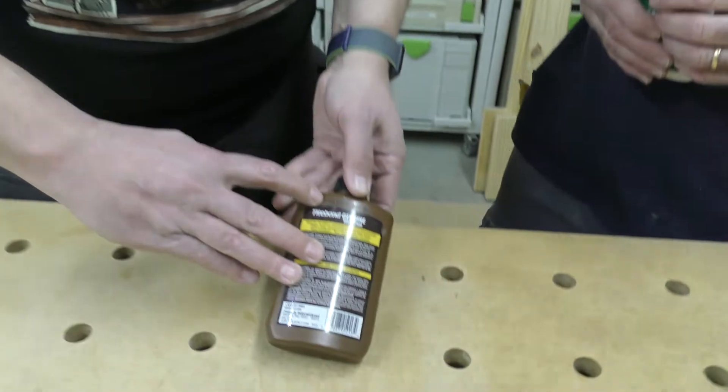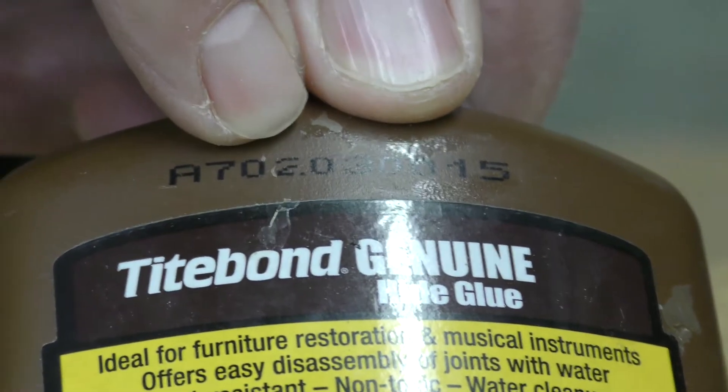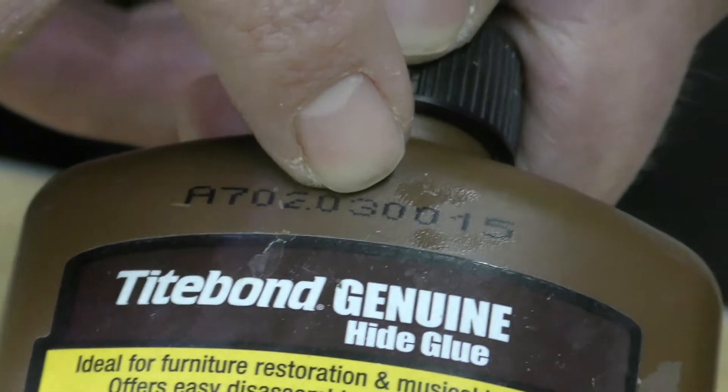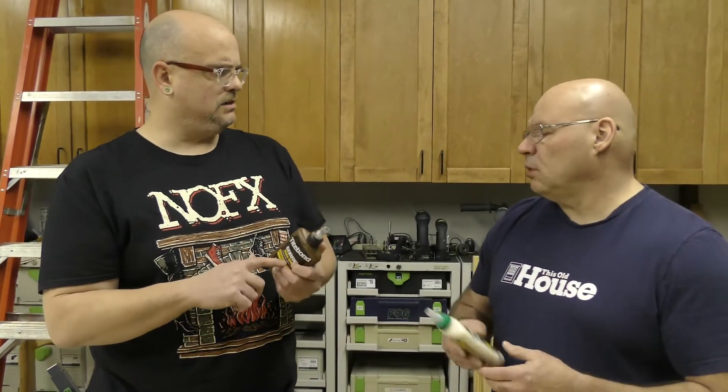Remember, the coding changed in 2019. So let's read this other bottle. We have 'A', then '7' — that'd be 2017 — in February on the 3rd. February has 28 days, so that checks out. So that glue is over three years old, but we'll check the consistency and put in some warm water to make it a bit looser. There's so much to know about glue, and as we start building some stuff I'll go over more tips and tricks.